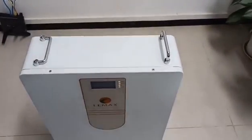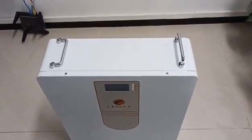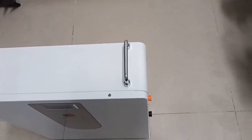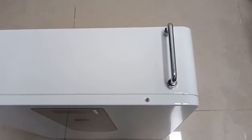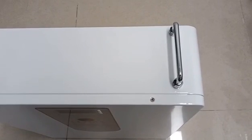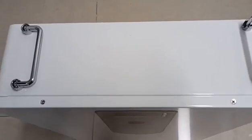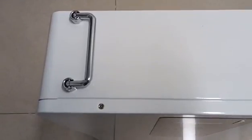This model can not only be wall-mounted but also can be freestanding. There are movable handles on the top of the case. If you don't need to move the battery, you can fold the handle away like this.